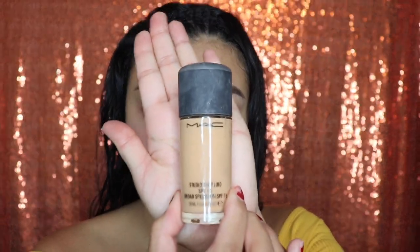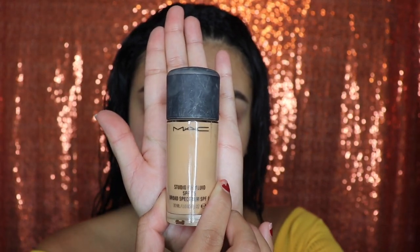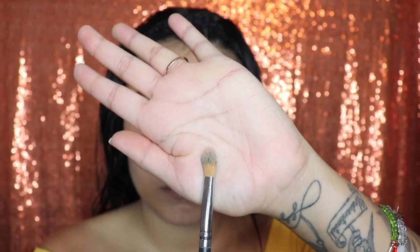Next, we're going to be cleaning our brows. I'm going to be using my MAC foundation. You guys can use whatever you wish, whether it's foundation or concealer. I personally like to use my foundation because it looks a lot more natural blended to my skin. Now go ahead and take a flat brush and clean your brows.